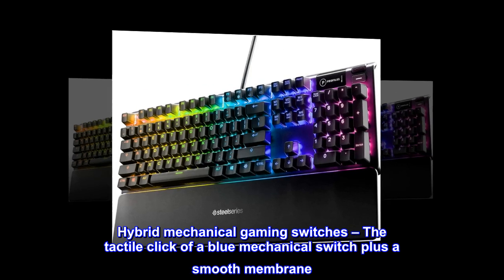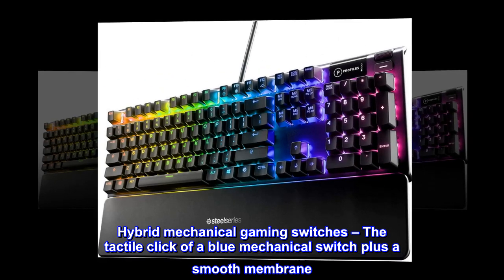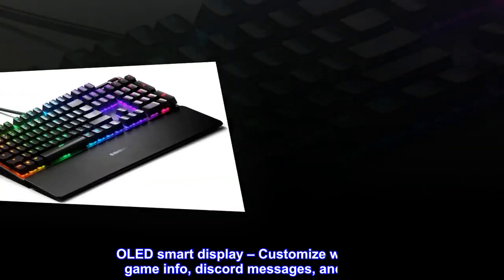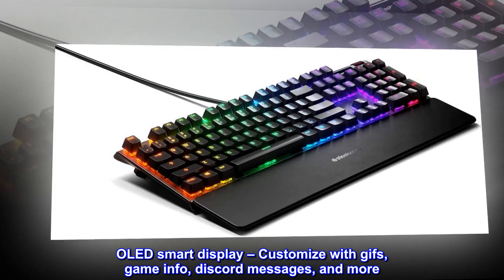Hybrid mechanical gaming switches — the tactile click of a blue mechanical switch plus a smooth membrane. OLED smart display, customized with GIFs, game info, Discord messages, and more.